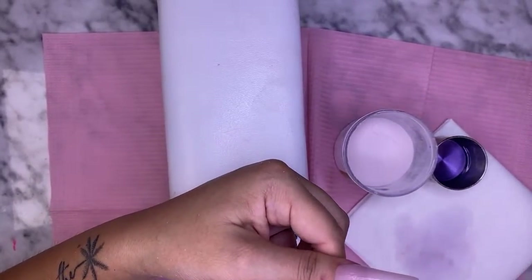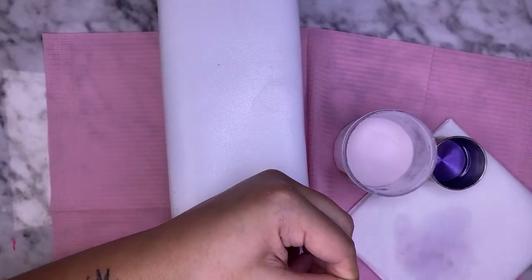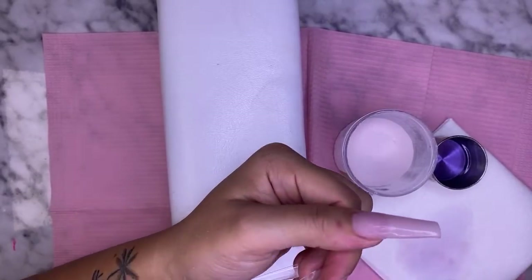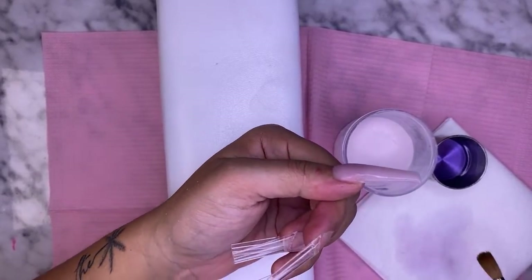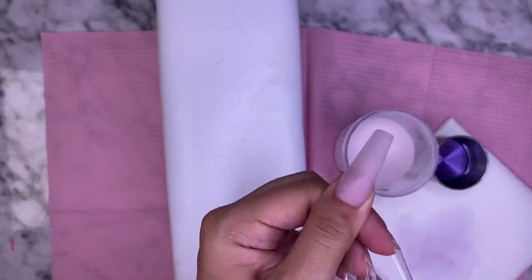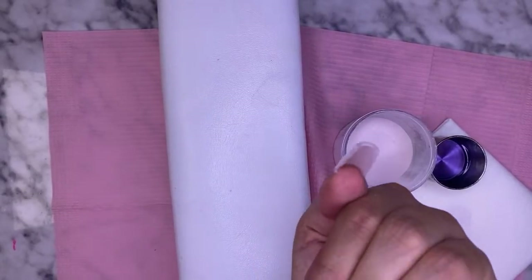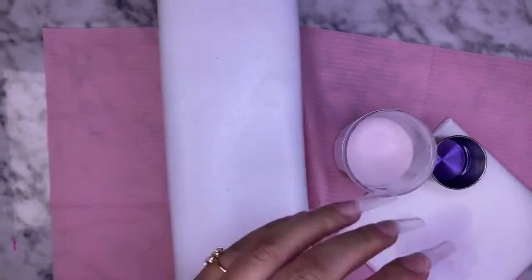Okay, it looks pretty good. This is what it looks like — nice and smooth. That's the thickness right there — not too thick.